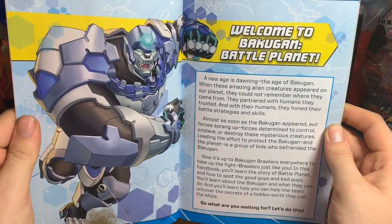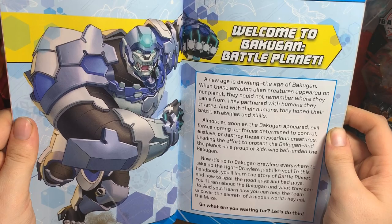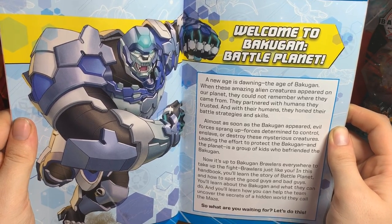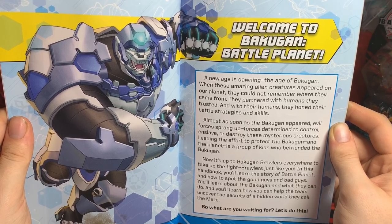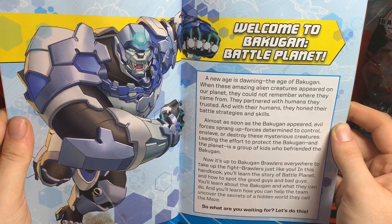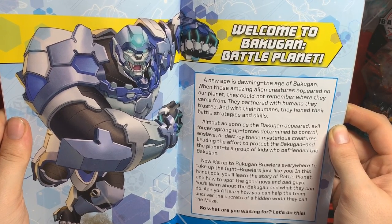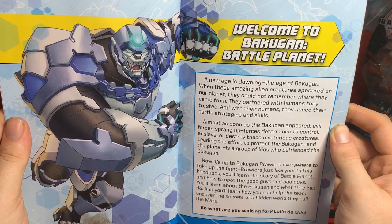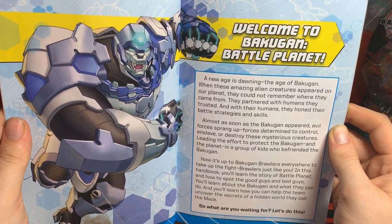Welcome to Bakugan Battle Planet. A new age is dawning — the age of Bakugan. When these amazing alien creatures appeared on our planet, they could not remember where they came from. They partnered with humans they trusted, and with their humans they honed their battle strategies and skills. Almost as soon as the Bakugan appeared, evil forces sprang up, determined to control, enslave, or destroy these mysterious creatures. In this handbook you'll learn the story of Battle Planet, learn about Bakugan and what they can do, and learn how to help the team uncover the secrets of a hidden world they called the Maze of Astraya.